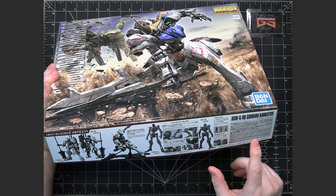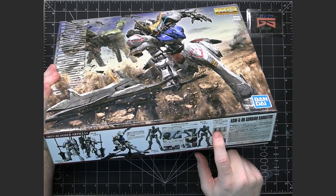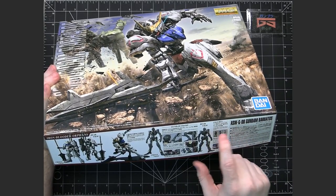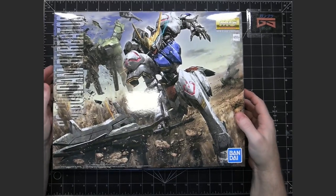This also includes a couple of figures — one is the pilot seated and then the pilot standing. Mika is the name of the pilot from Iron-Blooded Orphans and he's one of the main characters.